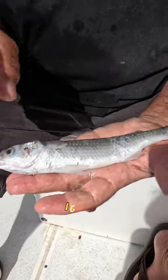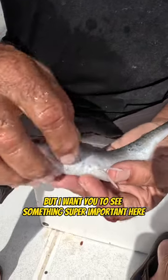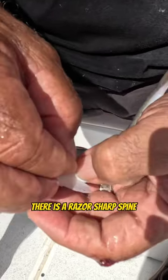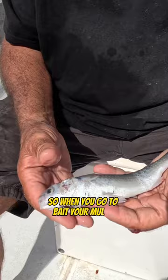This is a little mullet. I'll show you how to hook it — I got a video on how to hook it — but I want you to see something super important here. Right here on these pectoral fins, the ones right on the bottom of it, there is a razor-sharp spine that comes right out of there. So when you go to bait your mullet, you've got to always hold it from the top.